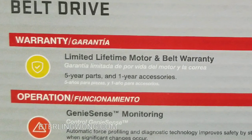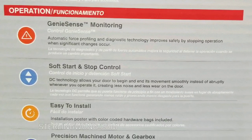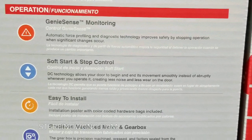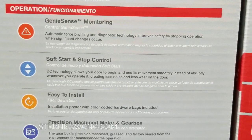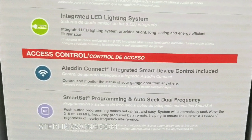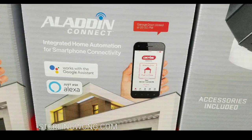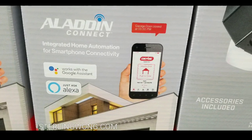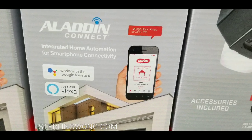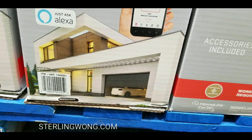There's a warranty — you can pause the video for the warranty information. It also has features like Genie Sense, soft start and stop controls, and it's easy to install. It has an integrated LED light, Aladdin Connect, and smart set programming. Aladdin Connect lets you work with Google Assistant and Alexa — pretty neat home automation stuff right in the box.